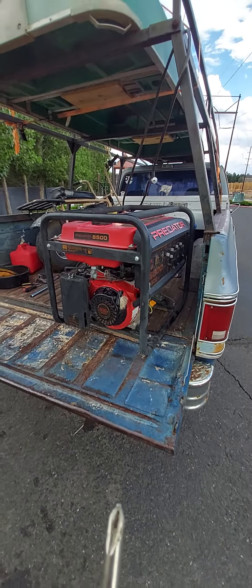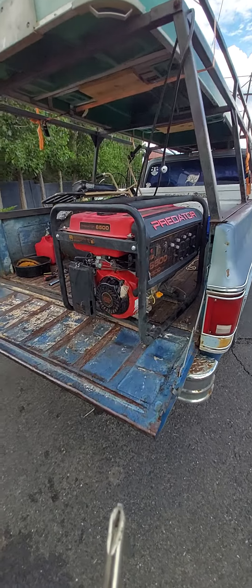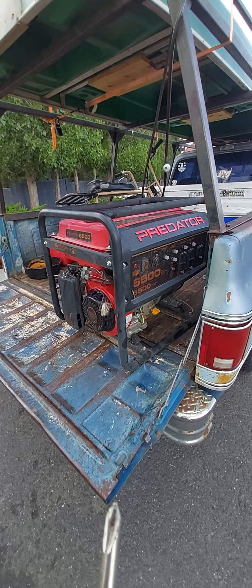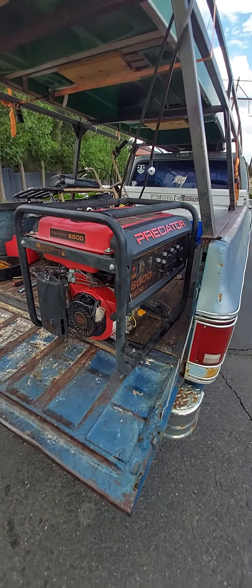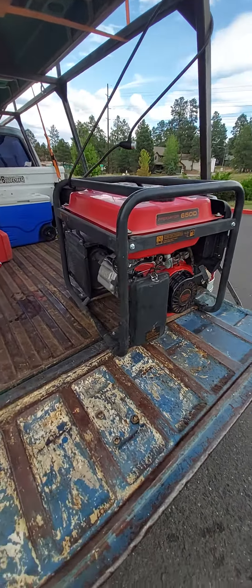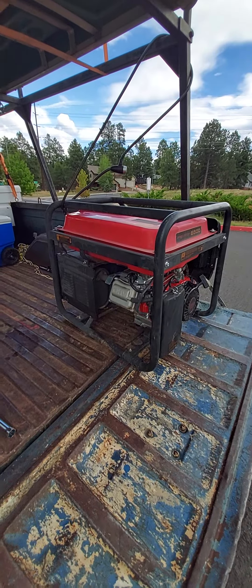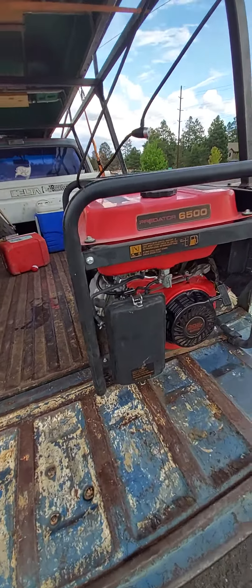It's kind of loud, but here's the generator that I've been working on. Finally fixed a no spark, no compression issue. Tore a bunch of things down including the carburetor, cleaned up the valves and the piston, got a couple things running, and found the spark.